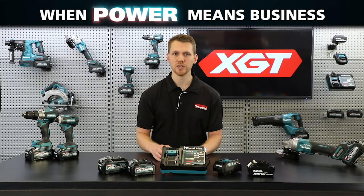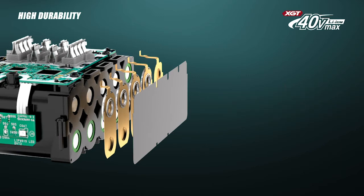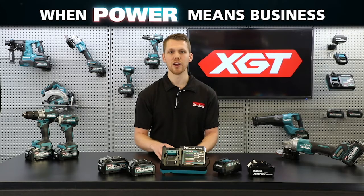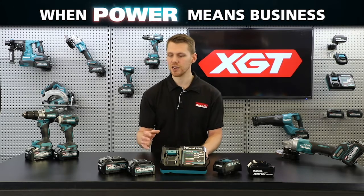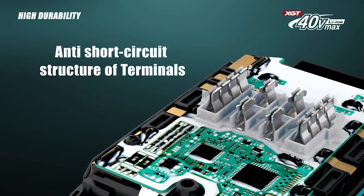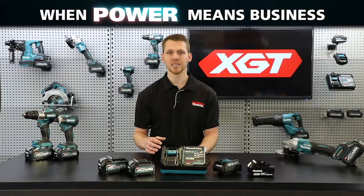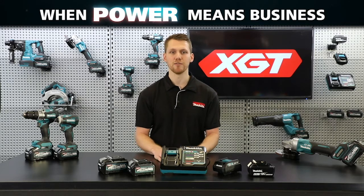These batteries are also designed with a waterproof triple layer structure. Three layers of insulation protect each individual cell from damage due to water and dust ingress. In addition to the waterproof triple layer structure that protects the cells, there's also a protection wall designed to protect the terminals from water and dust, preventing possible battery malfunction.